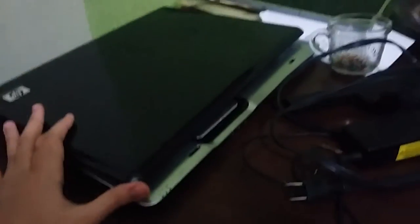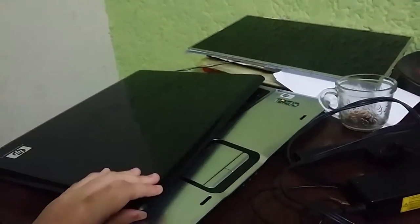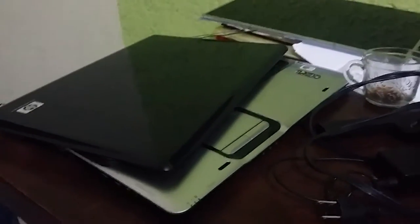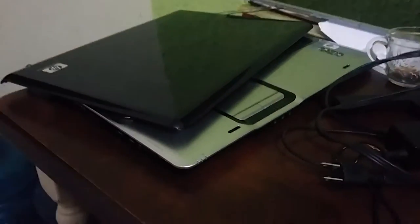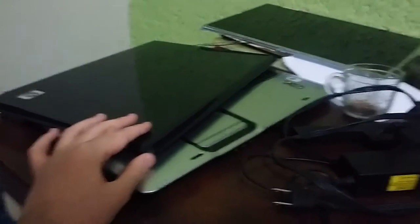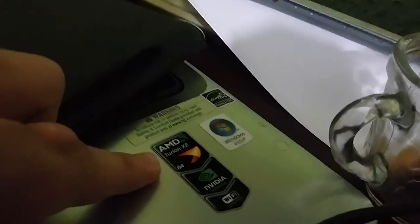Over here we have the other laptop — this one is for parts to repair. It had no screen. The model number of this laptop was the DV9700. This is for parts and repair since this laptop was broken. This screen has a white backlight issue — it had a problem with the white lamp. This computer was also released during the Windows Vista days, and it had an AMD Fusion X2 processor and also an NVIDIA processor.